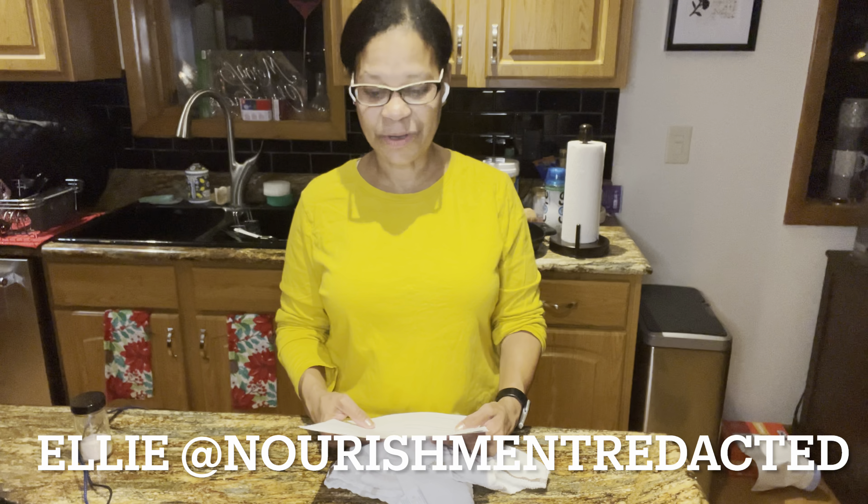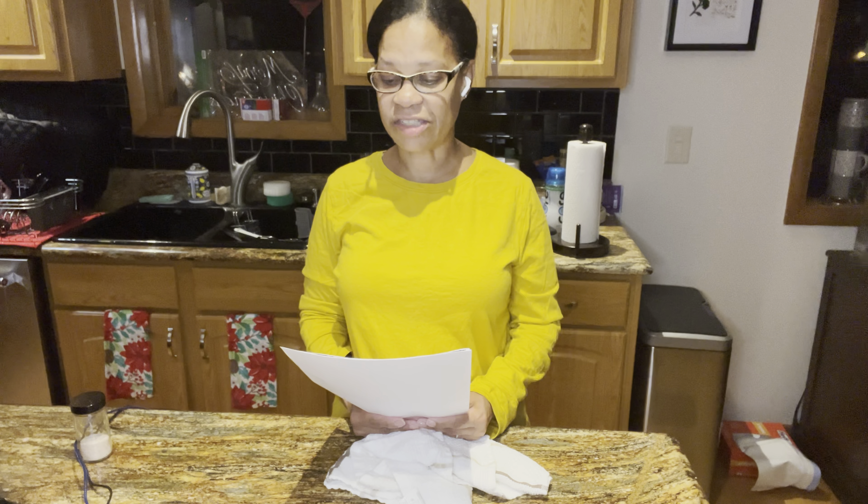We started with a basic meatloaf recipe which was two pounds of ground beef, two eggs, a half cup of pork rind crumbs, and salt. Christy made that and then called out Aaron at Brewing Better Living, who added cheese. Next, Rhonda at Carnivore Leo added bacon, and Ellie at Nourishment Redacted added cream cheese and changed the form to meatballs. In my version, I'm going to be adding pork Italian sausage and changing the form back to a loaf.